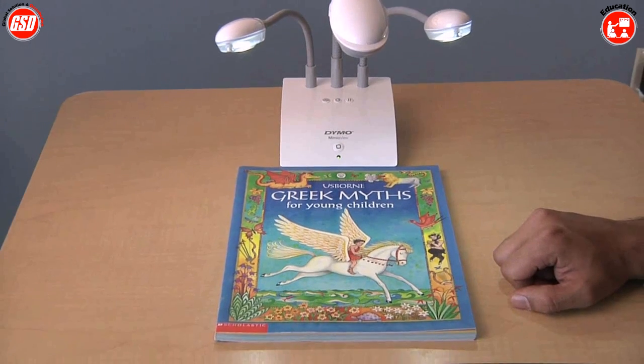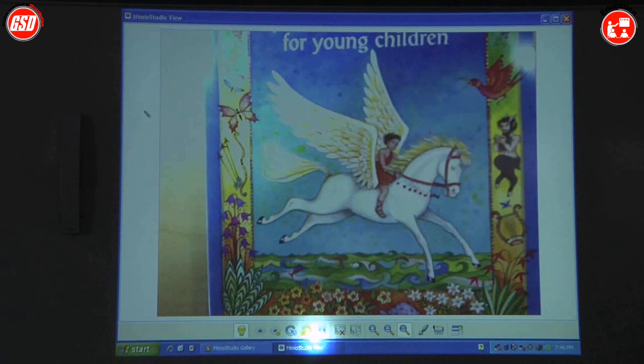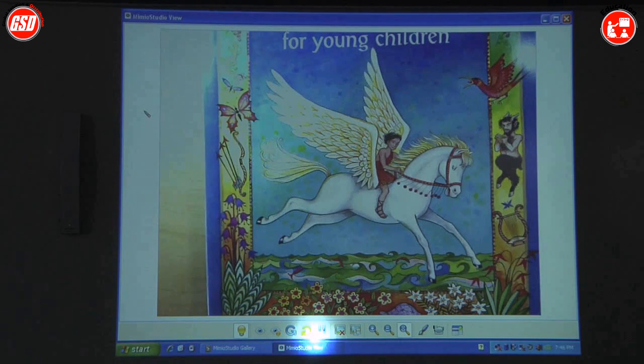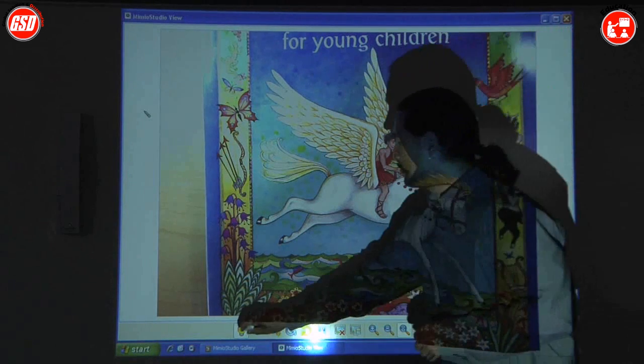On the Mimeo View, once I hit the view button, it'll automatically launch the software. Once the software is launched, it'll tell the camera to turn on its lights and begin focusing on whatever object is sitting under the view. There we go — we have a picture of this book. This book looks a little bit bright, so I can control the lights.